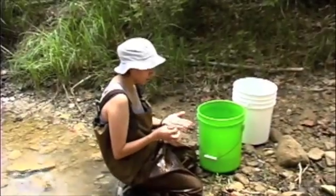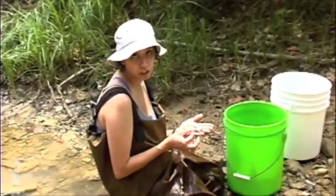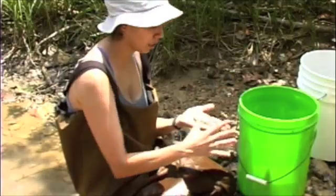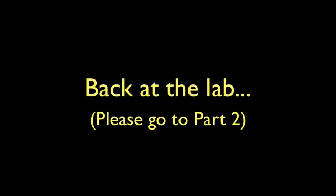Once we get back to the lab, we're going to preserve these specimens so they can become vouchers in our collection. You'll see what the actual collection looks like — these specimens in jars, nicely catalogued with their labels and everything. You'll see that in a few minutes. We'll see you next time. Bye.